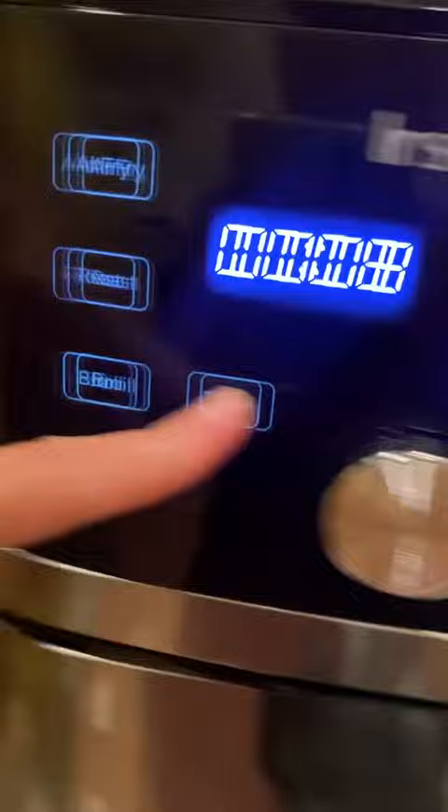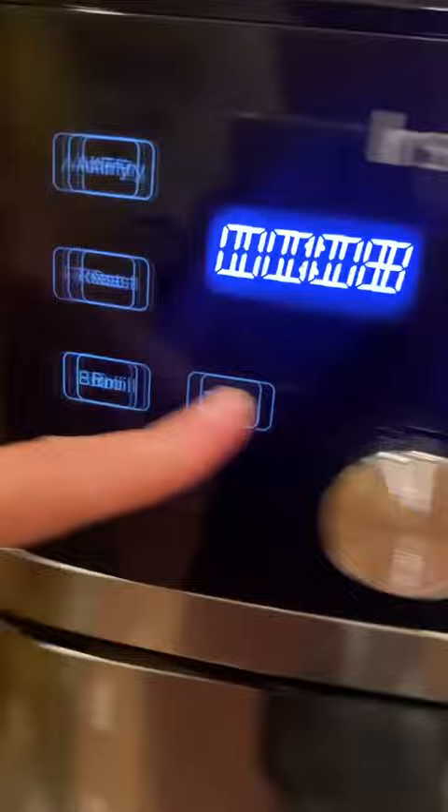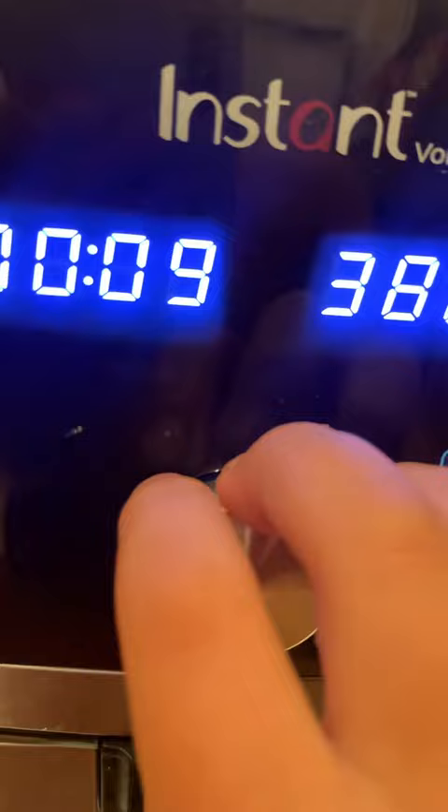Then we're going to put this on big. They said 8 minutes, but these are thicker, so I'll put it at 10. 10 minutes, 380.